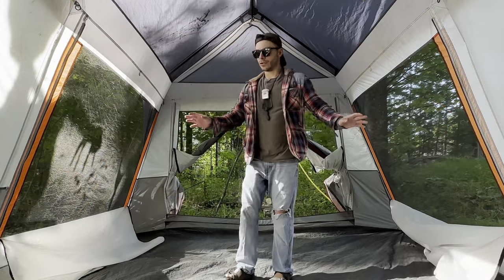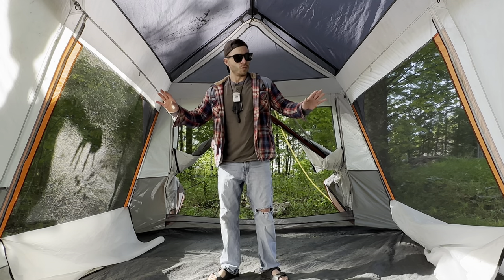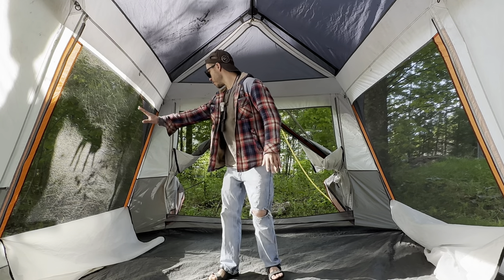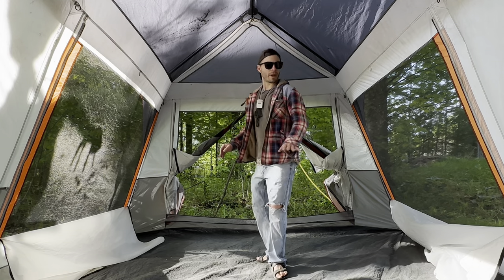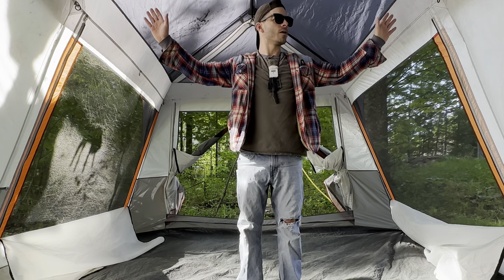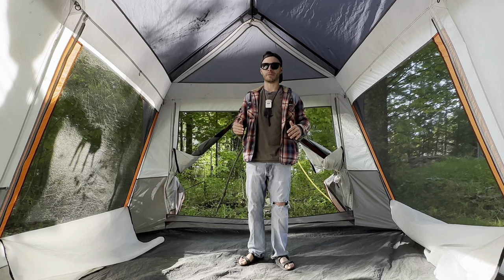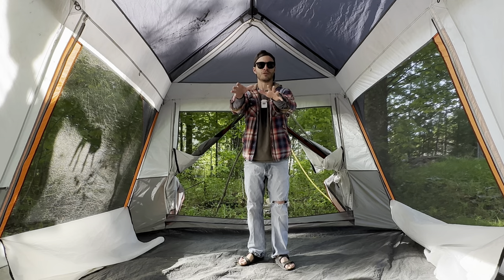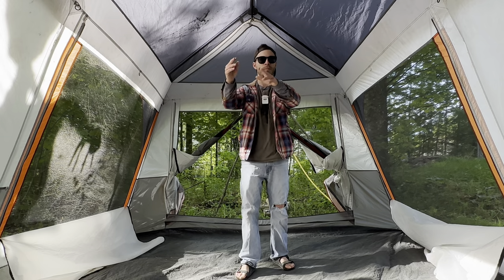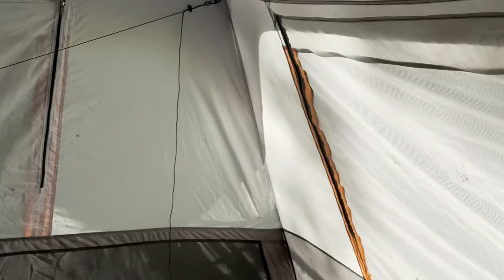This end of the tent can actually be set up like a screen house when the windows are completely open — this whole end is all mesh. There's also a divider you can set up right here. I've never used it because we've used this as a family tent, but it does come with the option to put up a wall to have a separate bedroom and then a dining room screen porch, which is really cool.